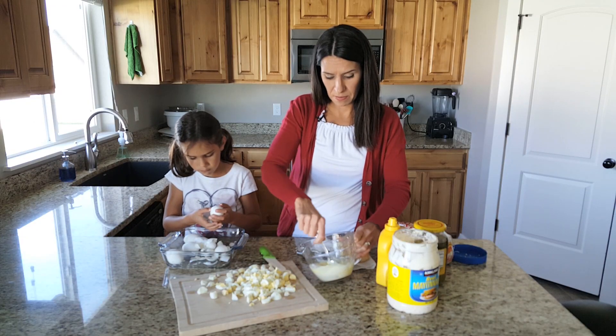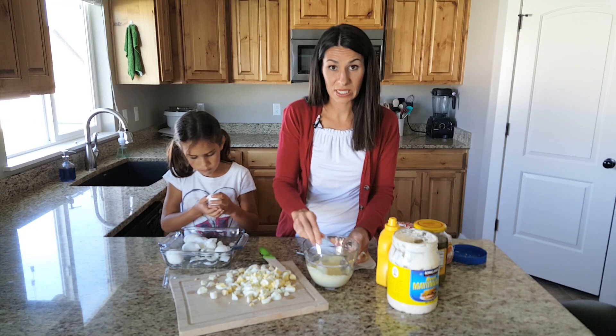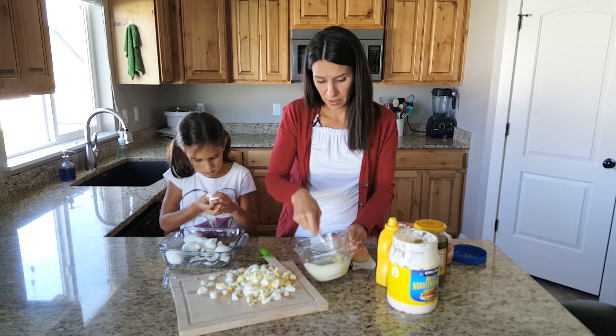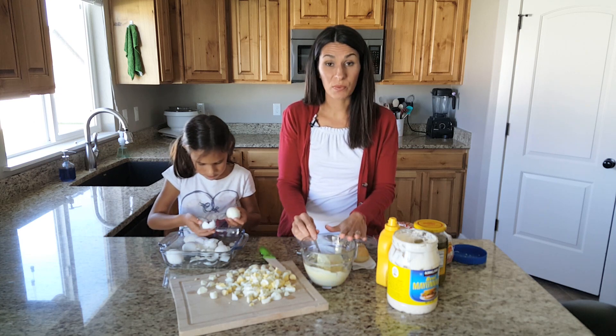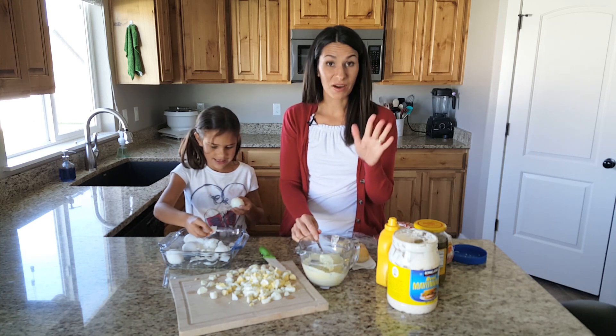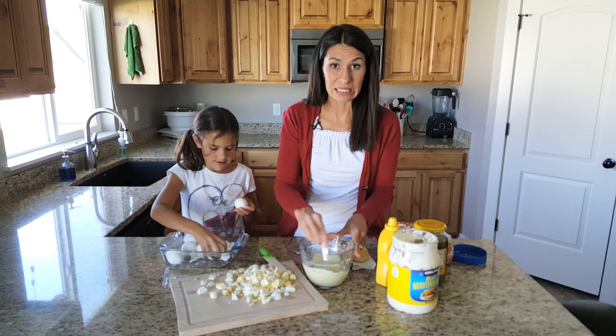I'm just gonna mix that up. I've got the whisk so you can whisk it if you want to. This is actually a really good mix on some sandwiches too. You could add like some garlic powder to it and spice it up a little bit.